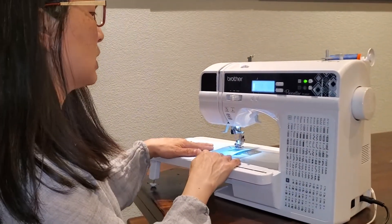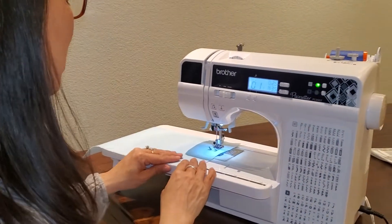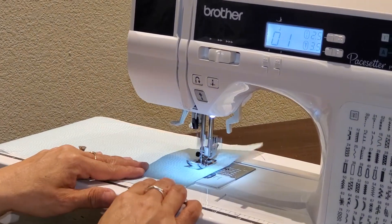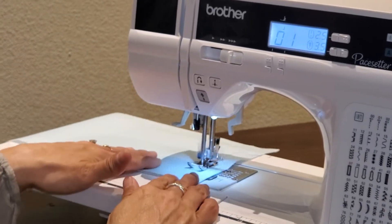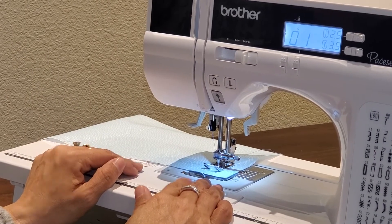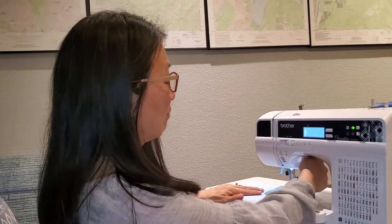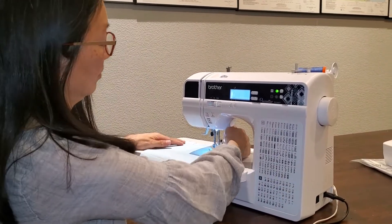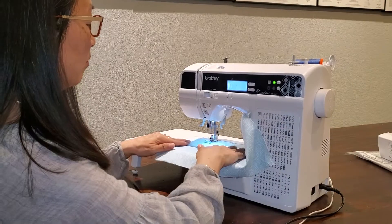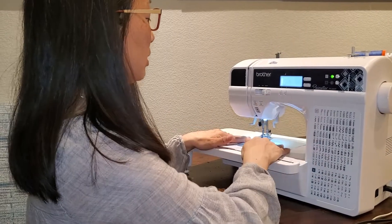Let's go ahead and do some straight stitching — my favorite stitch, stitch 01. I'm going to go ahead and lower my presser foot. If I want to go faster, I can just speed it up right here, and you get this nice beautiful stitch. This is also a nice feature because every time I stop, my needle's ending needle down, and I can just pick up my presser foot, turn my fabric, and pivot — and we're ready to go again.